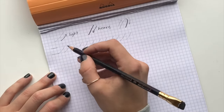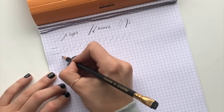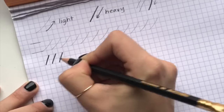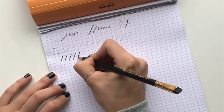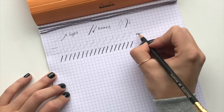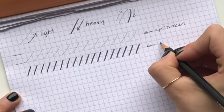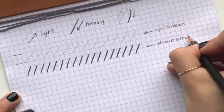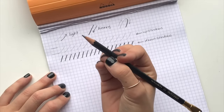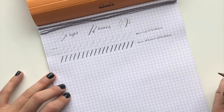Next you're going to do the opposite — start from the top to the bottom, which means you're going to go heavy. Do some straight lines with heavy pressure down to the bottom, nice and slow. These ones are not curved, just straight lines, slightly angled. These would be known as your up strokes and these your down strokes. At this point you might want to sharpen your pencil — I actually like mine slightly dulled for calligraphy because you get those thicker down strokes that way, but it's totally up to you.